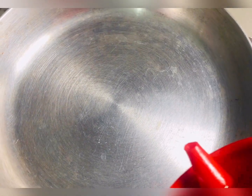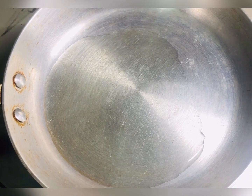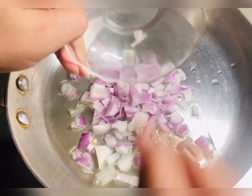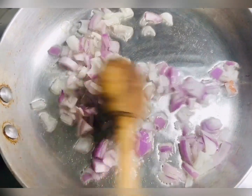Now let's put the oven at 180 degrees Celsius. First let's prepare the chicken. I forgot to mention half cup oil — add oil according to your chicken. First, add half cup chopped onion to the pan. It will become transparent.